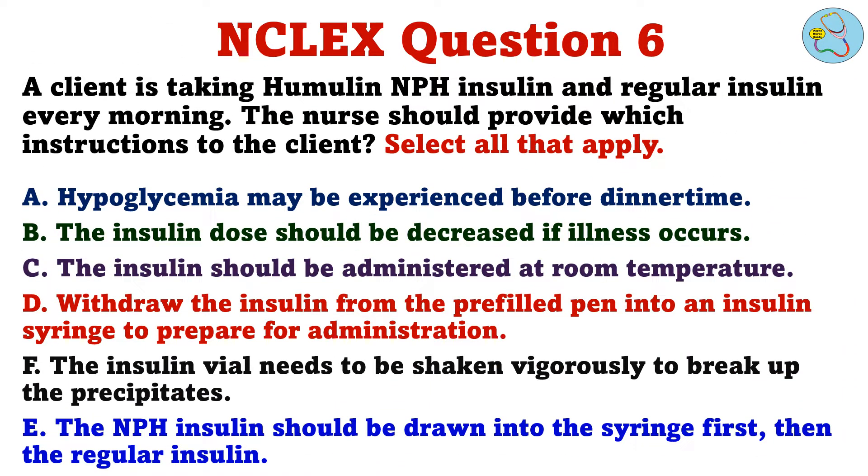A client is taking Humulin NPH insulin and regular insulin every morning. The nurse should provide which instructions to the client. Select all that apply. A. Hypoglycemia may be experienced before dinner time. B. The insulin dose should be decreased if illness occurs. C. The insulin should be administered at room temperature. D. Withdraw the insulin from the pre-filled pen into an insulin syringe to prepare for administration. F. The insulin vial needs to be shaken vigorously to break up the precipitates. E. The NPH insulin should be drawn into the syringe first, then the regular insulin.